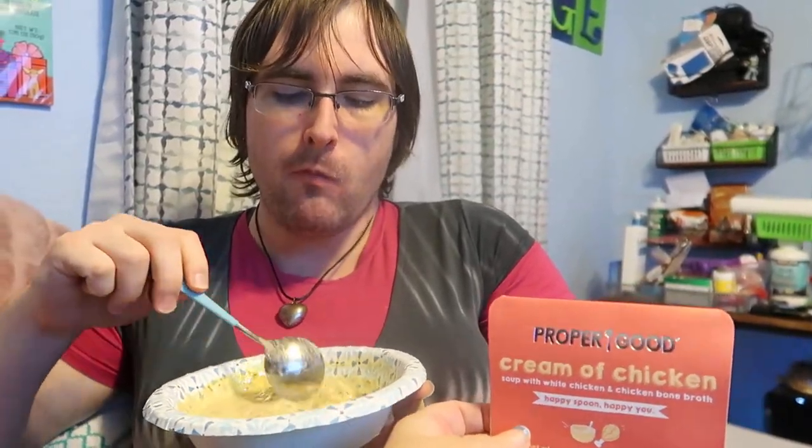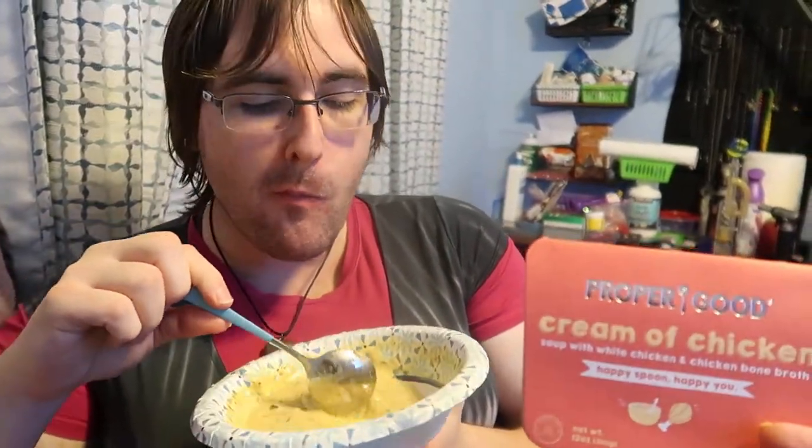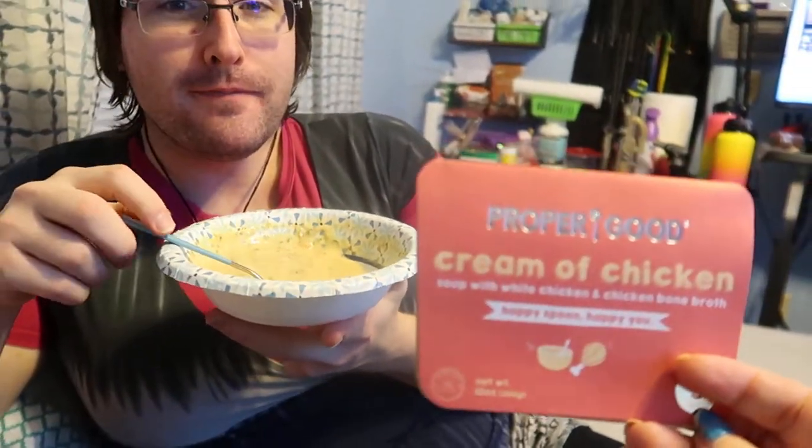This is one I would get again and I would highly recommend it to others. Let me know if you're a fan of cream of chicken soups in the comments. If you've tried Proper Good's cream of chicken, let us know what you thought. If you enjoyed this, give us a thumbs up, subscribe, hit the bell, and feel free to share this video — it helps the channel grow. Have a great day, see you in the next one!